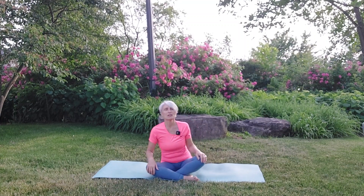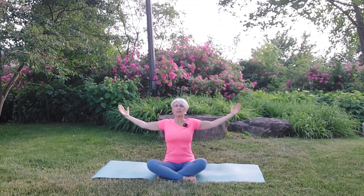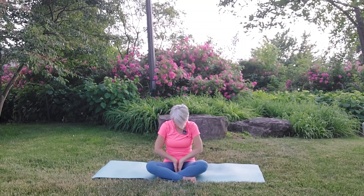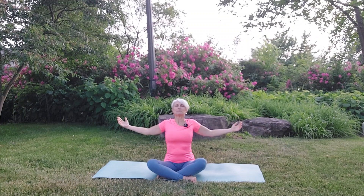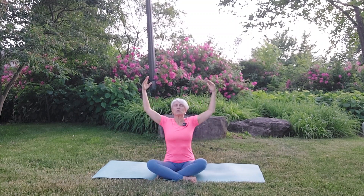Sitting with your legs crossed, spine nice and long, we're going to bring the hands together in Anjali Mudra. Take an inhale and as you exhale turn the back of your hands to connect and allow your hands to touch the ground. As you inhale, open your arms wide like you're holding the earth in your hands, and then as you exhale slowly come down. Take a pause after your exhalation and then inhale to expand. Long slow exhalation connecting your fingertips to the earth, waiting for that moment when the in-breath arrives.